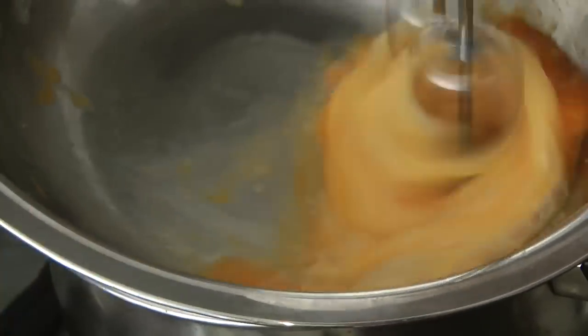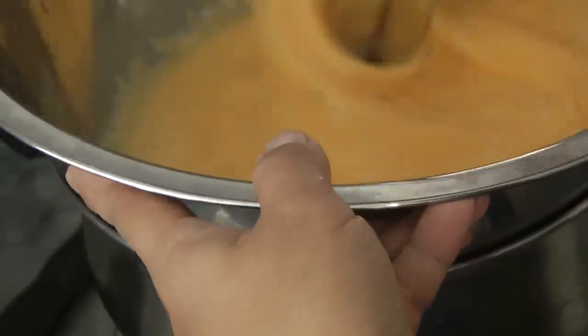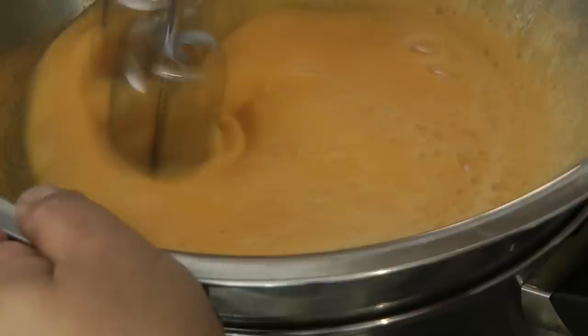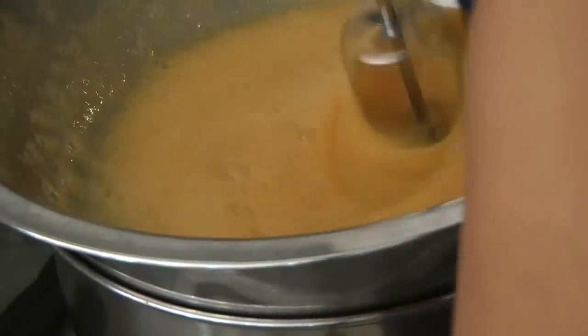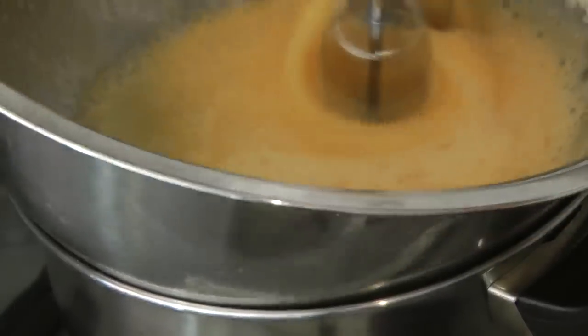Using an electric beater, start mixing straight away, then add the sugar. Occasionally lift up your bowl to release some of the steam to prevent the eggs from curdling. Touch or feel the eggs — if it reaches room temperature or blood temperature, you can take it out of the heat.